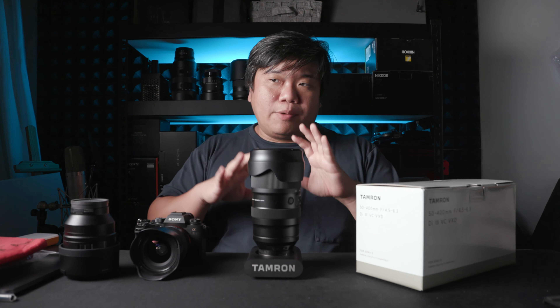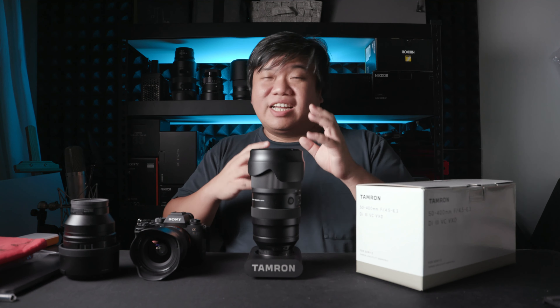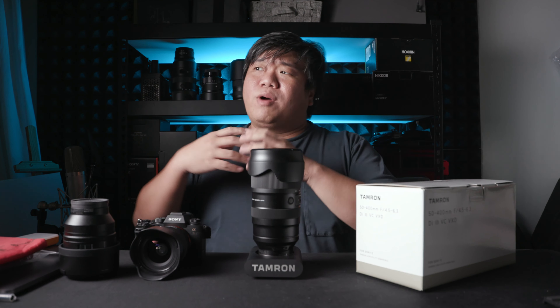Hello everyone and welcome to ZP Productions. Today I'll be reviewing the 50-400mm f4.5-6.3 for the purpose of portraiture. Using such a super zoom telephoto lens for portraiture is not normal, but there are some perks to it. In today's video I'll talk about this lens, how I feel about it, and is it worth it to mess around with.